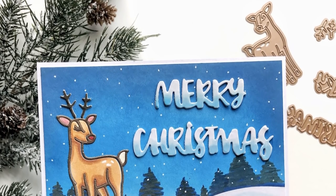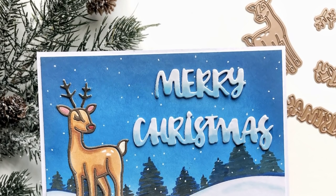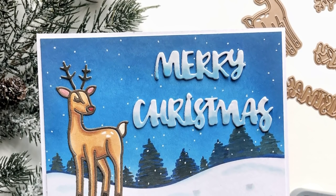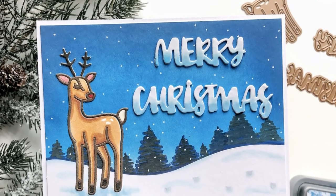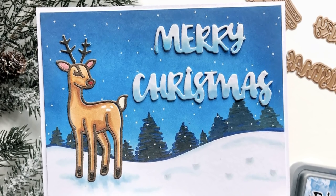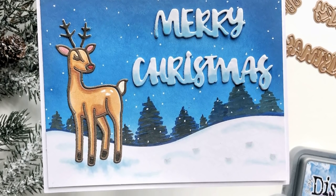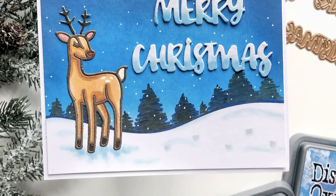I also went ahead and used the word dies Merry and Christmas, but there are lots of word dies in this kit. It comes with Bright, New Year, Happy, and an ampersand. I love the font — it's nice and big and bold. I went ahead and added some B00 and BG10 again to the word dies, and then I added some glossy accents to make it a little bit icy looking. My final step was to adhere it to an A2 sized card base, and I chose a white card base just to make a nice classic border.